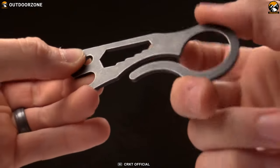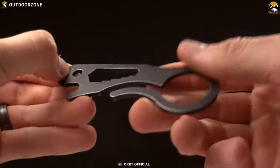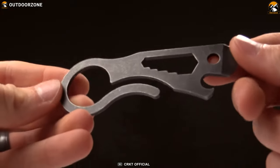The CRKD Viva Pocket Multi-Tool can get any job done outdoors and can be your perfect EDC partner.